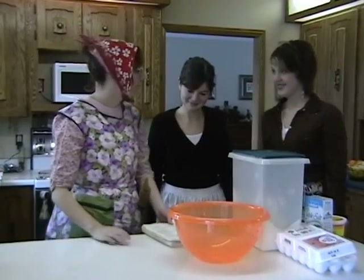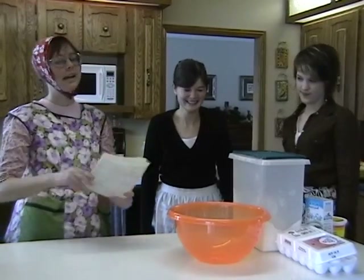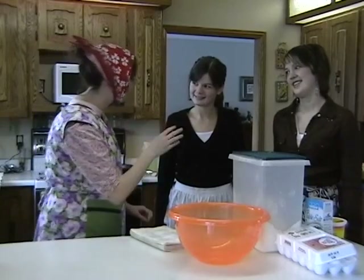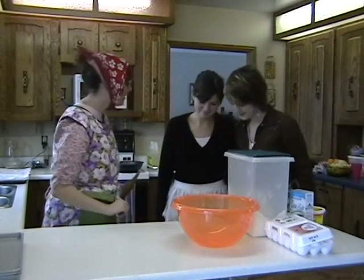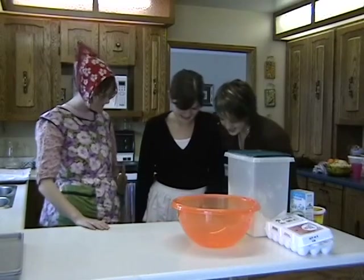Now, first off, we need to use a cookbook. Olga does not need to use a cookbook, but for these young ladies here, it's their first time. So you follow this recipe here and I'll help you along, okay? Alright!